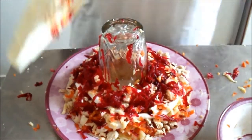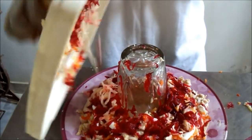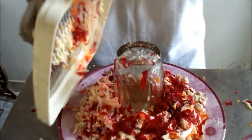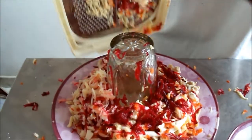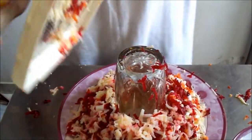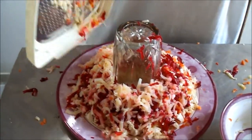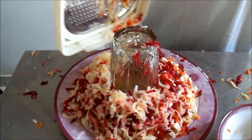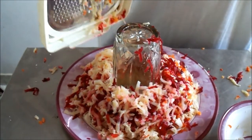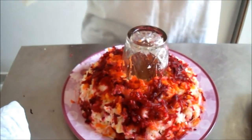I will start from potato again — one layer is completed. Same as before, I will add all the layers again in the same way.